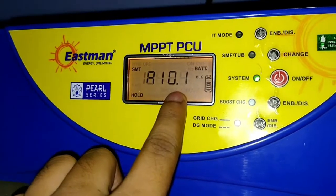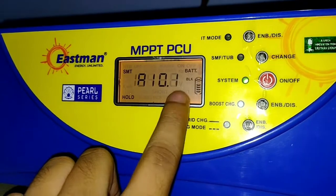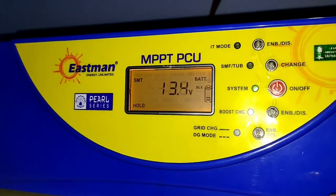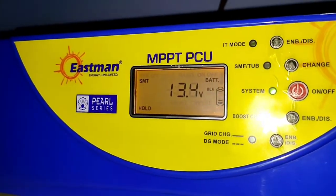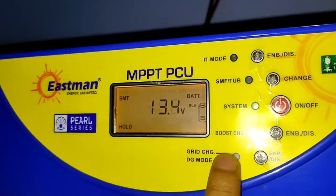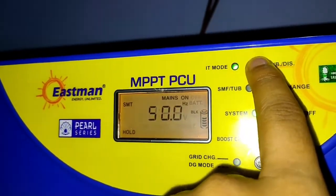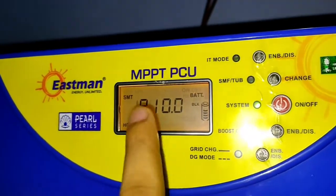In multi-stage charging, the first three charging stages are very important. The first charging stage is called the bulk charging stage or boost charging stage — you can also call it the constant current stage. In this stage, your battery charges from 0% to approximately 80%, and the remaining 20% completes in the next two stages. Here you can see the battery voltage is now 13.4 volts and the charge given to this battery is 10 amperes.